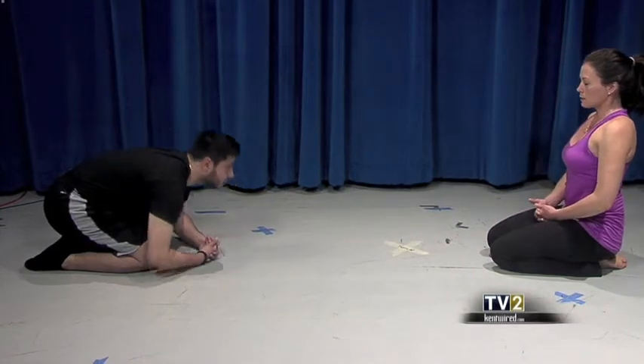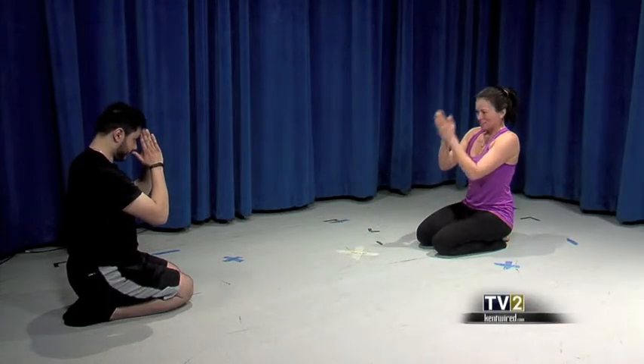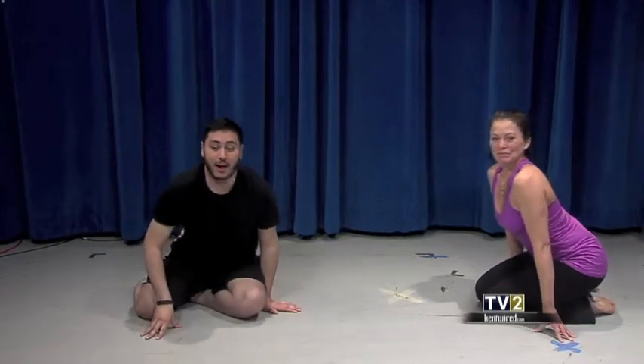Then you can come back up to sitting. 'Yeah, I feel pretty centered.' I hope you enjoyed it — namaste. 'I definitely feel a lot less stressed right now.'